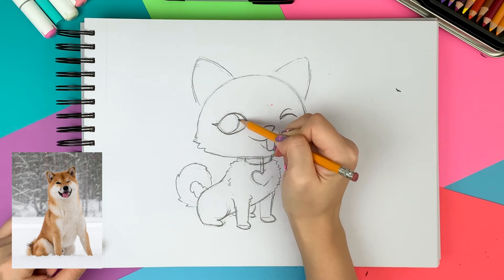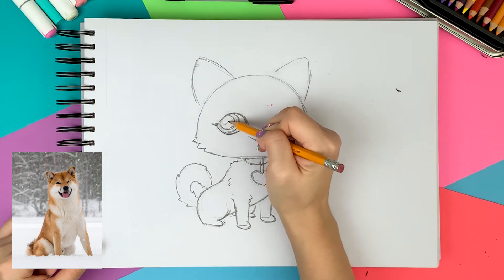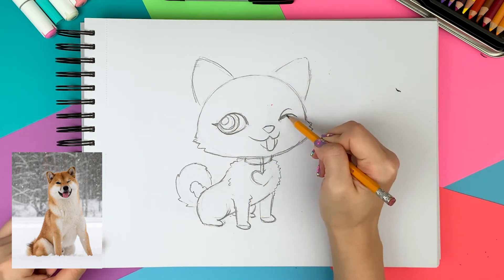I'm drawing the circle for the iris on the left corner and then drawing a smaller circle for the pupil. Then I draw another small circle for the highlight. I'm making the top eyelid a little thicker and I'm drawing the eyelashes.